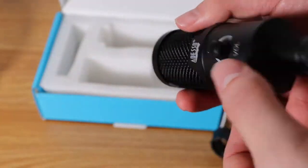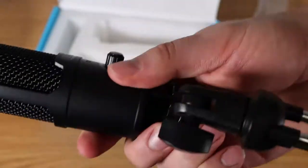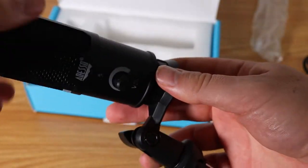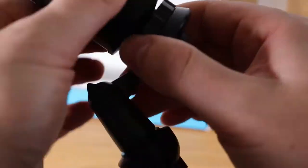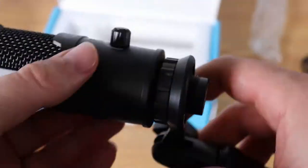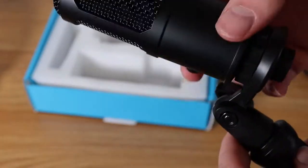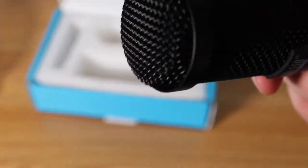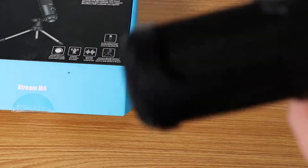It's a cardioid mic, meaning that the direction of the mic impacts where and how the sound is captured. You want to be speaking right into the Adesso label on the microphone itself. The volume adjustment is there, but it doesn't really have a big gain adjustment, so unless you have a software-side gain solution, you're not going to have a whole lot of variation there.